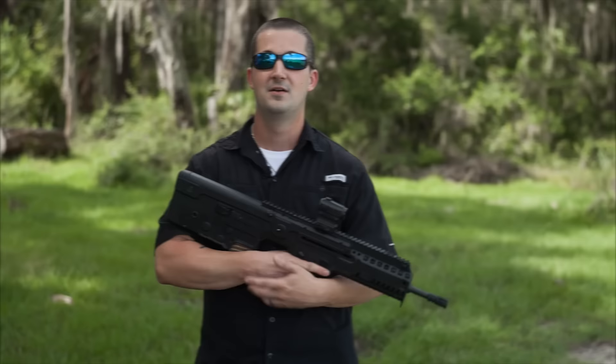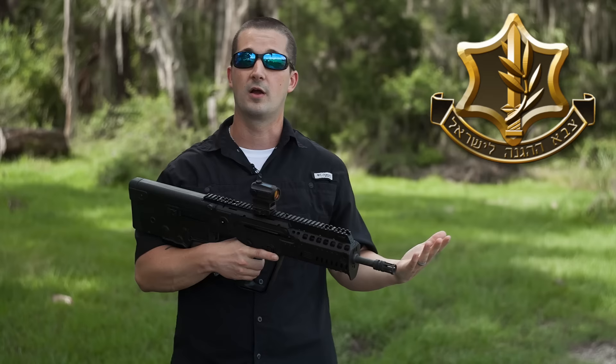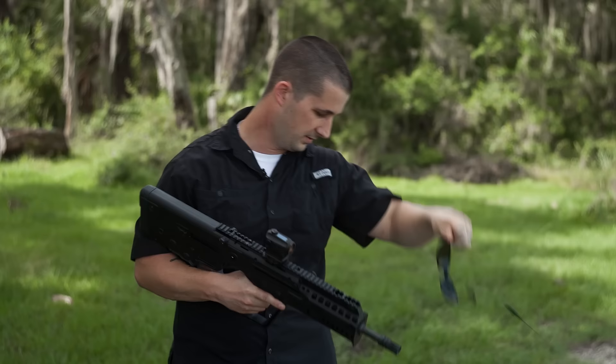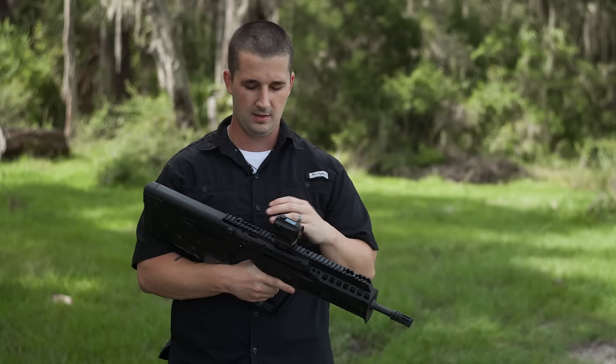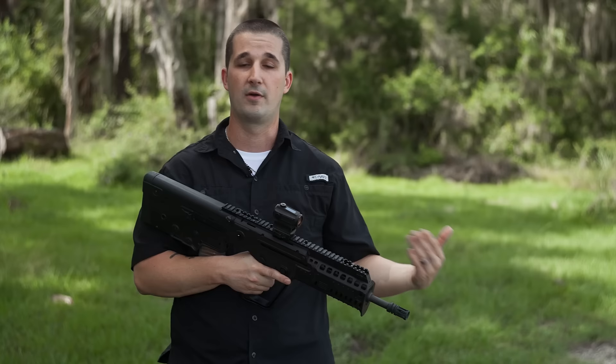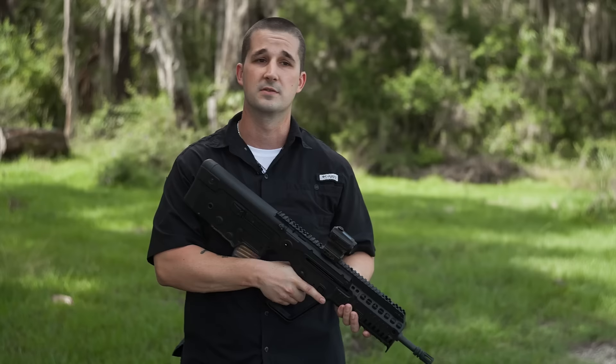IWI developed this rifle for the IDF for a specific set of requirements. They were looking to replace the tried-and-true M4A1 carbine. They wanted more reliability in sand and different environments, and they wanted it shorter specifically for mechanized troop use — getting in and out of an armored vehicle, as well as clearing buildings in Iraq and Afghanistan; all close-quarters situations. They couldn't have a longer barrel, but in doing so they also wanted to maintain a longer barrel for higher velocities.